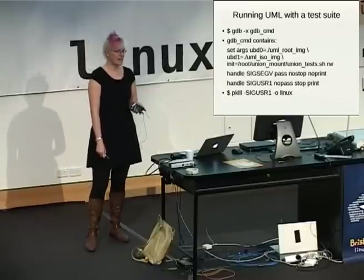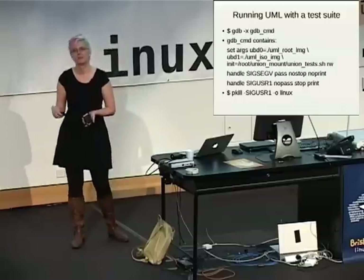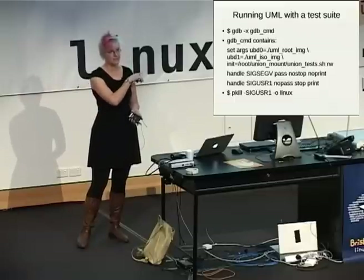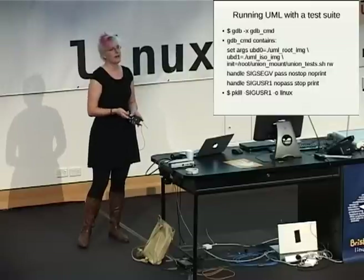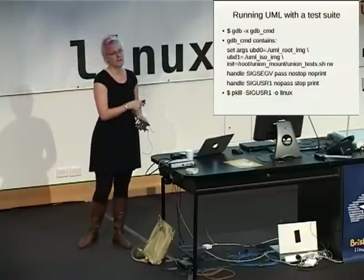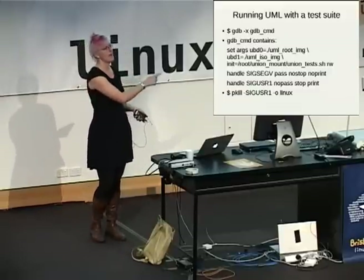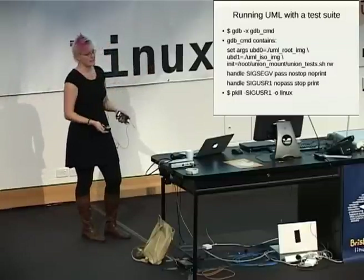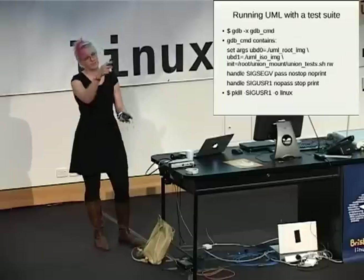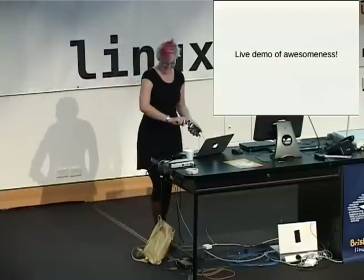UBD1 — some of my tests need an ISO image, a CD image, so that's just another block device it can use. We remember SIGSEGV from the last one. SIGUSR1 is great — when I'm interested in something, which is usually when it's hanging, I just send it SIGUSR1, it pauses and drops into GDB, and then I can do whatever I want. The -o flag says only send the signal to the parent. Otherwise UML has multiple threads running and you're going to get all these different threads being unhappy.